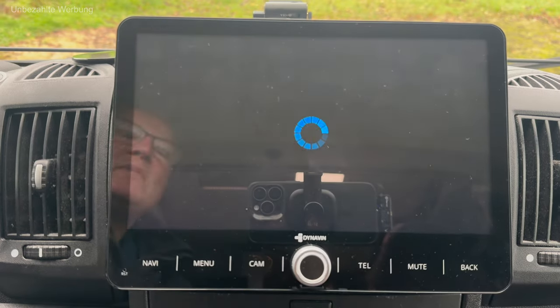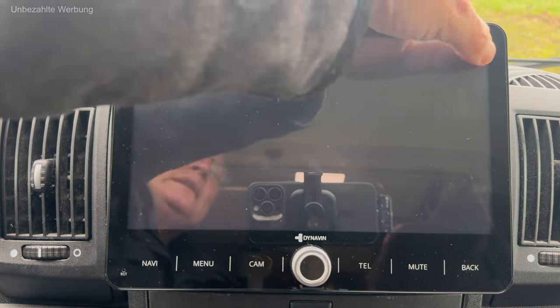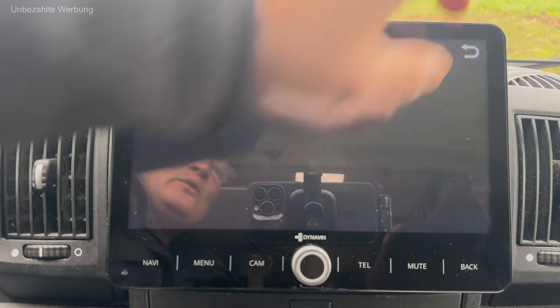Im Bereich Media kann ich AUX-Quellen entsprechend aufrufen, dazu kann ich aber nicht viel sagen, weil ich sie alle nicht nutze.